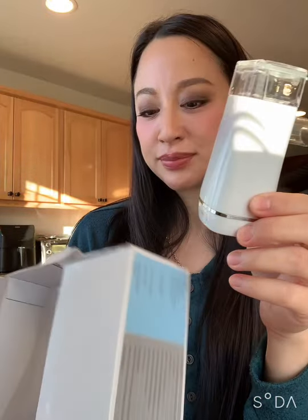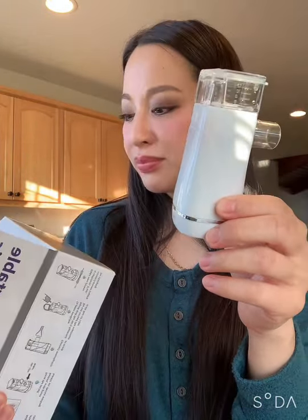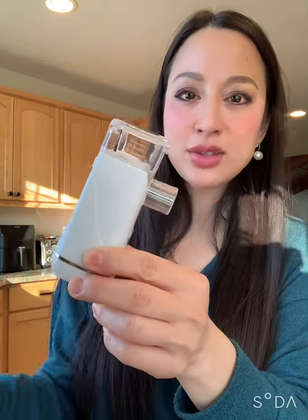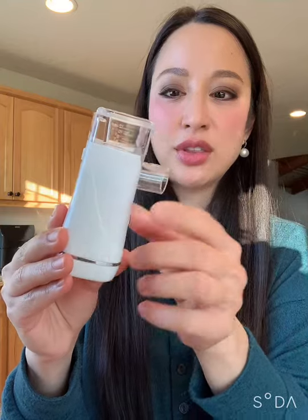The other thing I really want to say is when using these particular ones — I forget what brand this is — sometimes you need to tilt it this way so that the liquid comes into contact with the mesh a little bit more as you're running out.